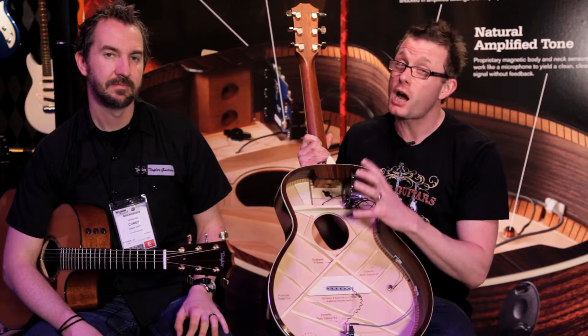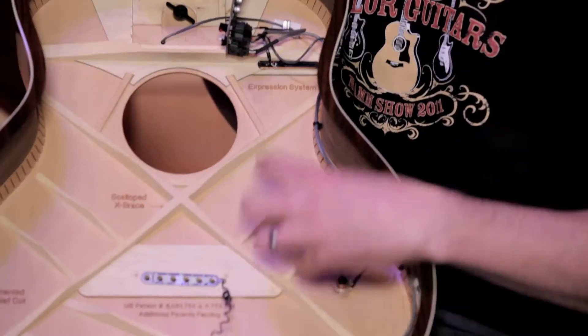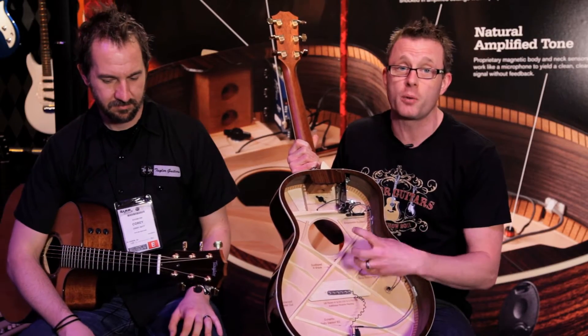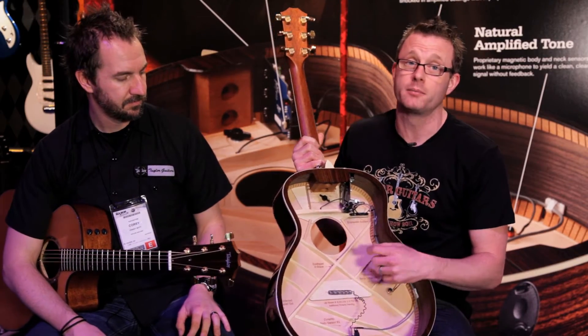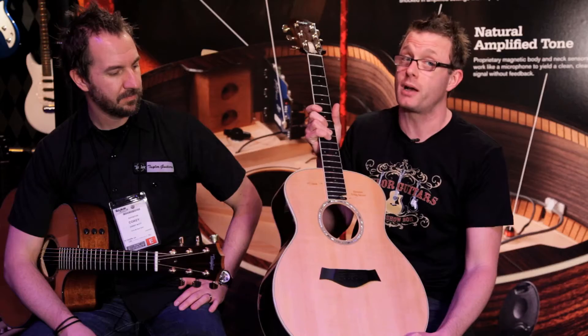This system is really meant to faithfully reproduce the sound of your guitar. It does that in a couple of different ways. First of all, we have a body sensor that goes on the top of the guitar. What that does is it picks up the micro-vibrations at the top and the dynamics of the player. We also have a string sensor that goes under the fretboard here, which picks up the sound of the strings as well.